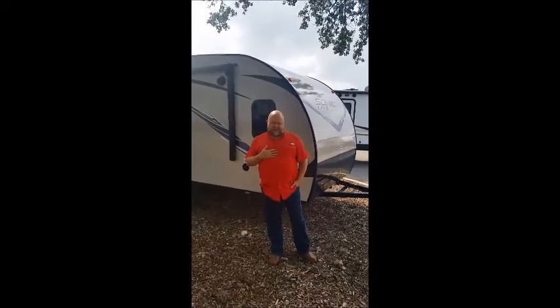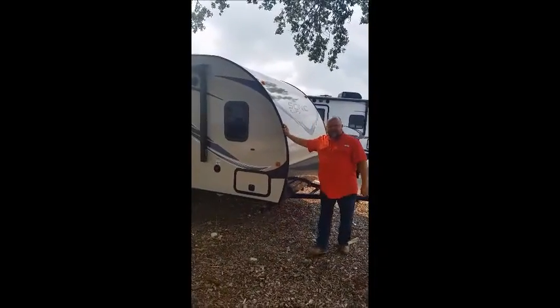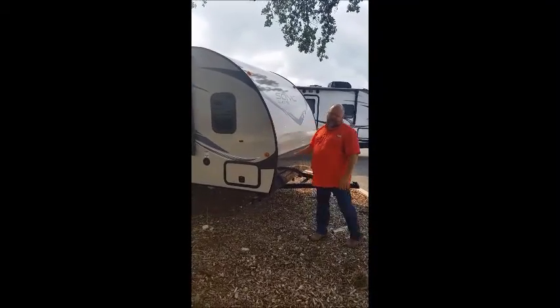My name is David Vampas, I'm the sales manager. I'd like to talk to you about the Sonic Lite. This is a less than 3,000 pound trailer and yet it packs a wall. It has a lot of key features in it that you're going to really like when you go on your camping experience.